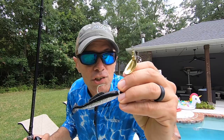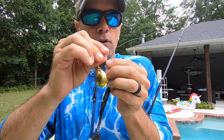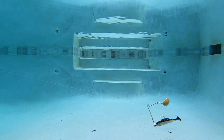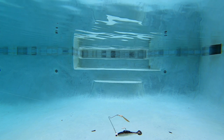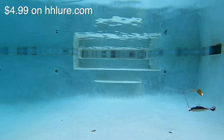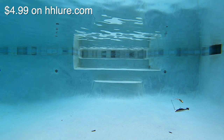Now we've got the H&H Cockahoe Minnow Jig Spin, which comes pre-rigged. The wire is definitely softer than the three previous ones. I'm always surprised when I get Cockahoes in the pool how much tail action they have, and that's certainly evident here. The bait runs roughly parallel with the bottom, which I like, but the nearly vertical orientation of the wire might make it less weedless.